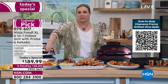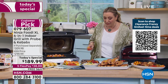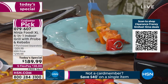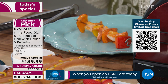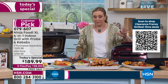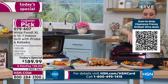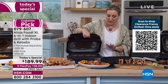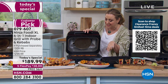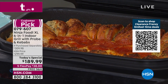The shrimp are done — they really don't need much time at all. You can put a little sauce on top and they look gorgeous. It's indoor grilling so it's not smoky in the studio at all. And here's something incredible — look at this pull-apart pepperoni pizza bread that we baked in it. It looks absolutely incredible.